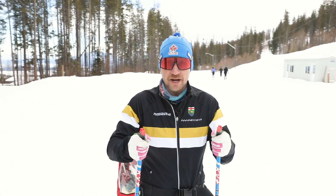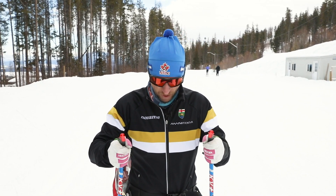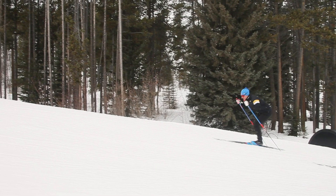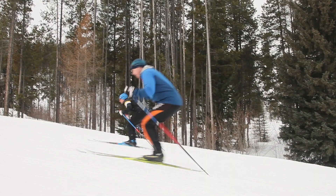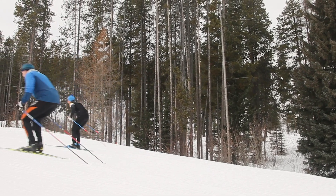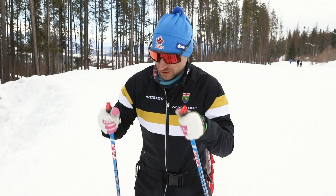I like to have my elbows just slightly wider than my hands — I don't want to be forcing them up, just slightly wider than the hands. Like I mentioned, the arms are an extension of the core. The motion to engage the core is here. I'm not using my arms to pull — it's just T-Rex arms, getting up over the top of those poles.